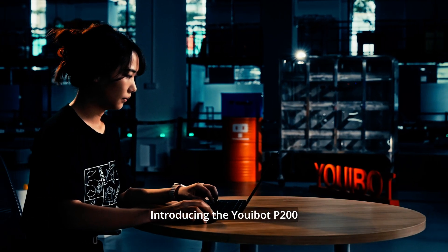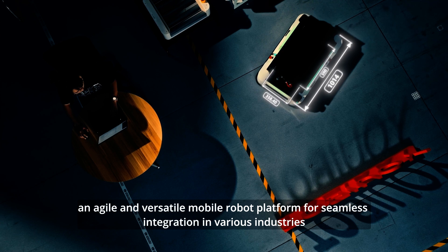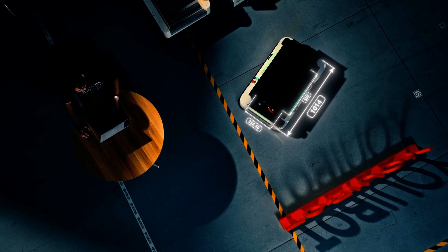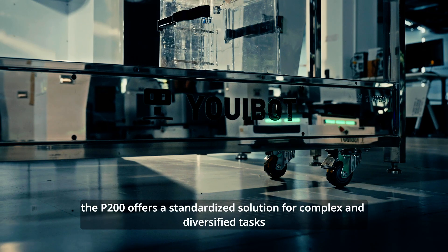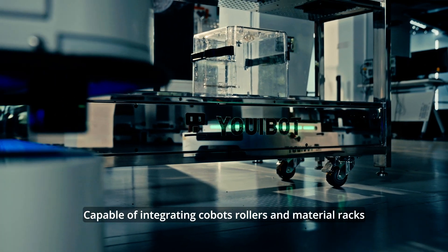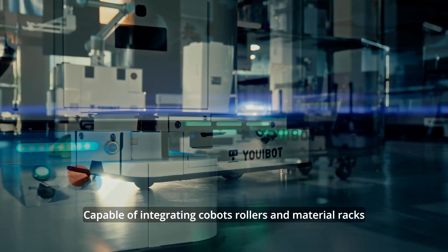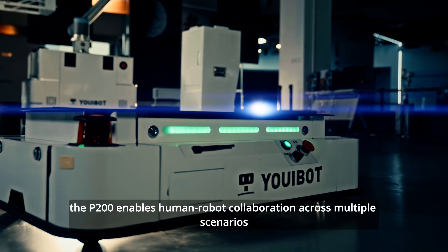Introducing the UIBot P200, an agile and versatile mobile robot platform for seamless integration in various industries, built on the collaborative ecosystem. The P200 offers a standardized solution for complex and diversified tasks, capable of integrating cobots, rollers, and material racks, enabling human-robot collaboration across multiple scenarios.